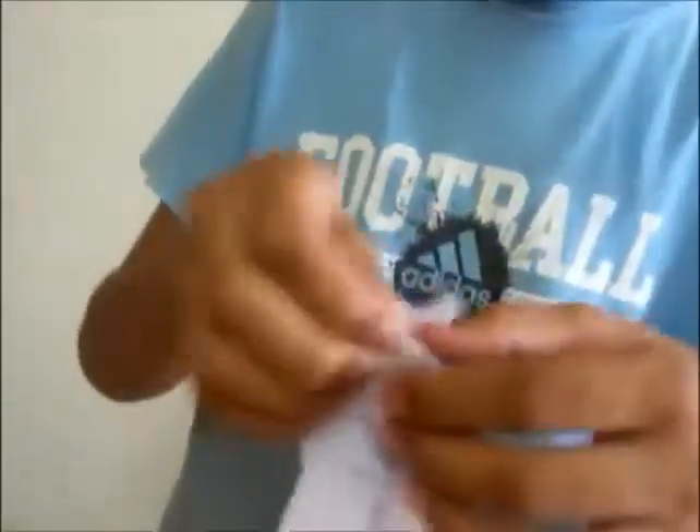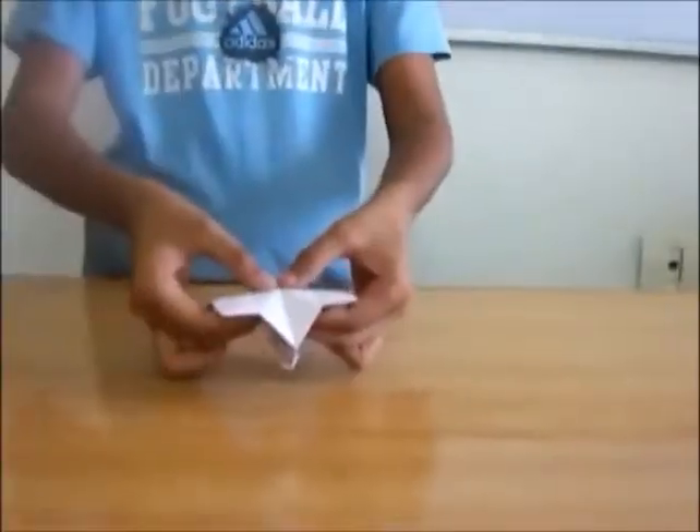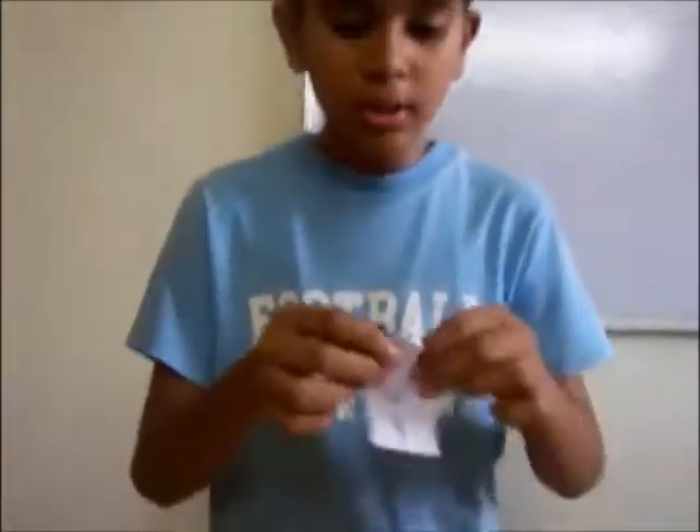Now fold this one down and this one also down to the opposite edge, so the two will attach. Now it can shoot as a camera. Keep your middle finger and index finger like this and keep your two thumbs in the center point — press in the center and it clicks like a camera. Listen to the sound!